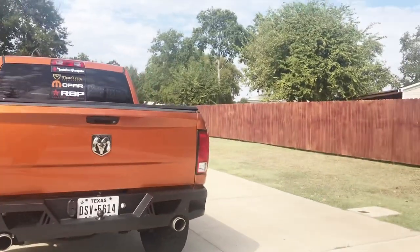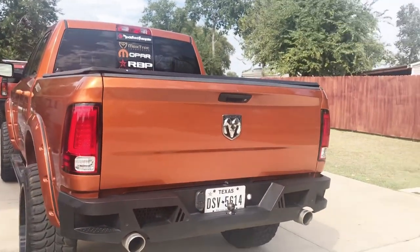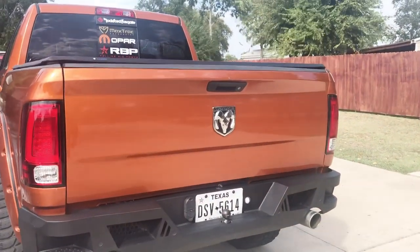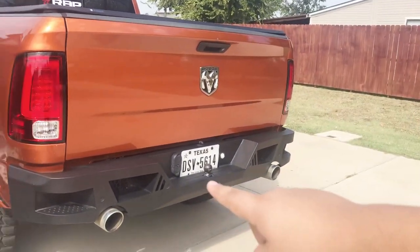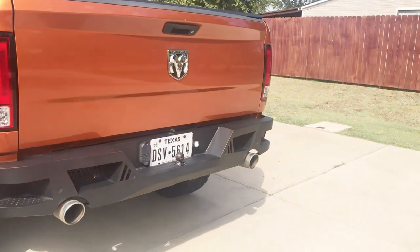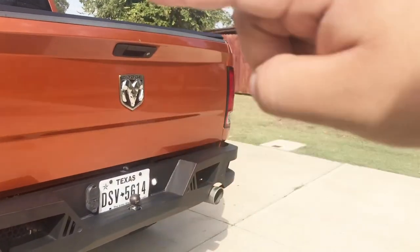Sorry if I'm going too fast, guys. It's my first video — I'll probably remake another one if this gets a decent amount of views or attention. Same goes for the Barricade HD rear bumper.